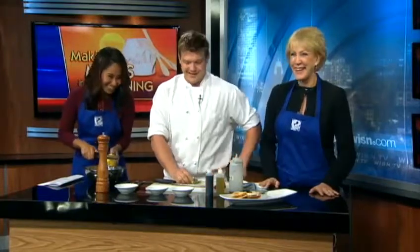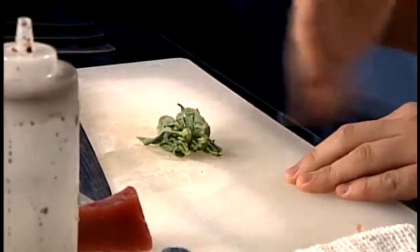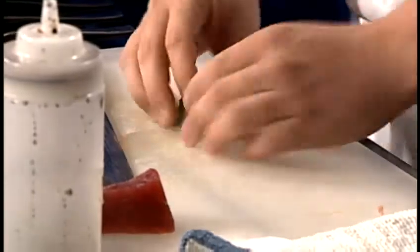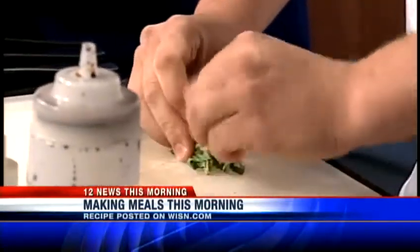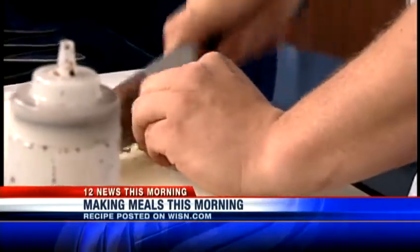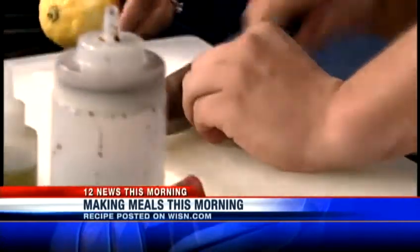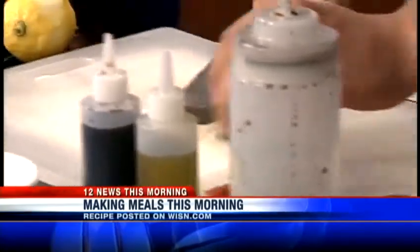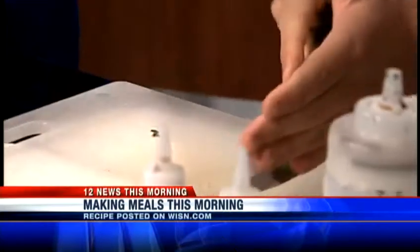Now we've got some fresh basil here. We're going to cut this in chiffonade. Chiffonade is French for thin ribbons — you take it, bunch it up, roll it up, and then slice it really nice and thin. Watch the fingers! We've had some accidents in years past. So we've got these ribbons, but I'll give it one or two more cuts so we don't have long stringy ribbons in there. It's really delicate.